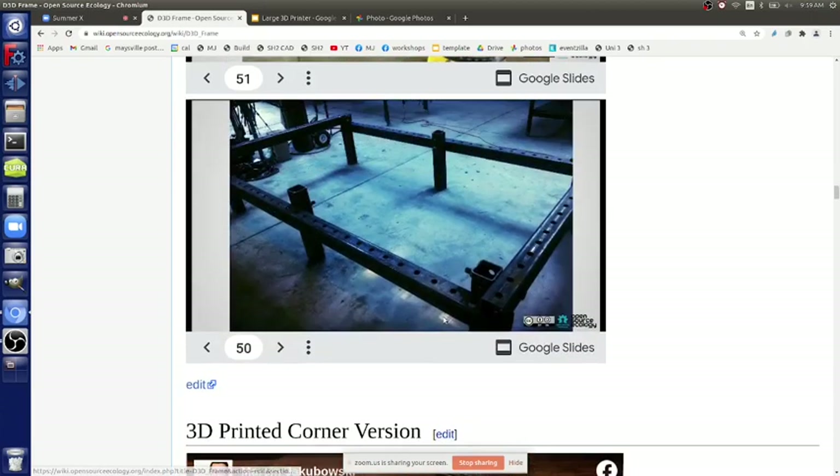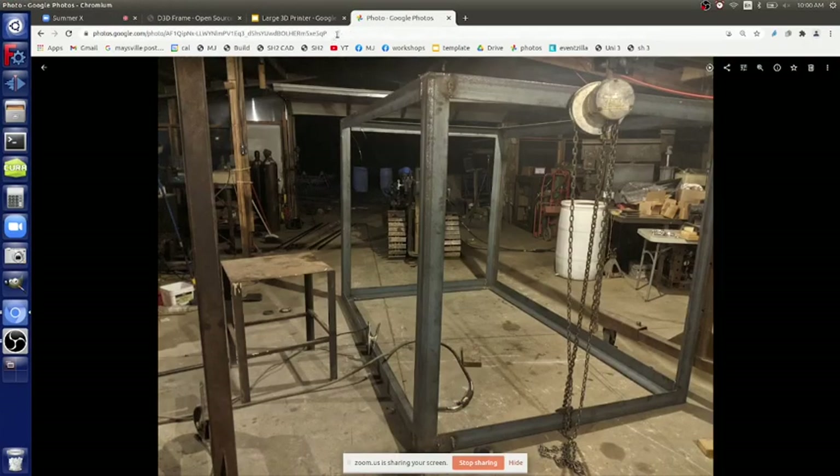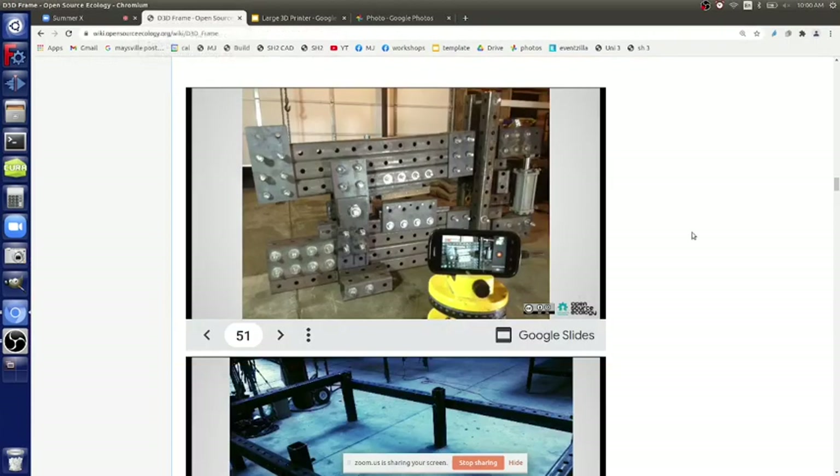We took it to destructive testing up to one by twelve steel and then the top bent. So you can replicate this - the blade gap has to be pretty precise, but you can get that because you've got flat pieces of steel bonding it together, so you can get a pretty precise blade gap and make good cuts. That's essentially a forty thousand dollar machine for about two thousand dollars in materials.